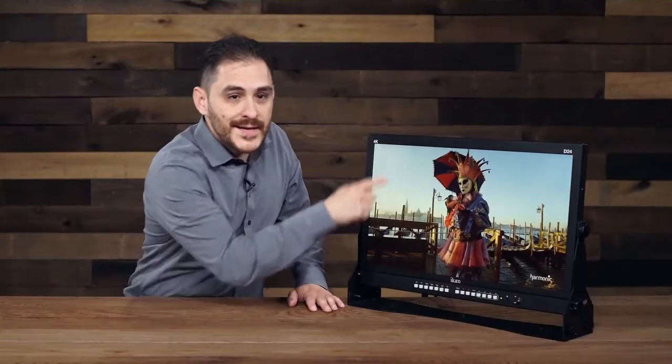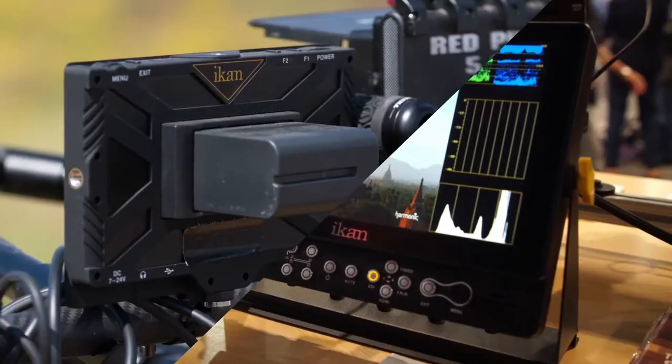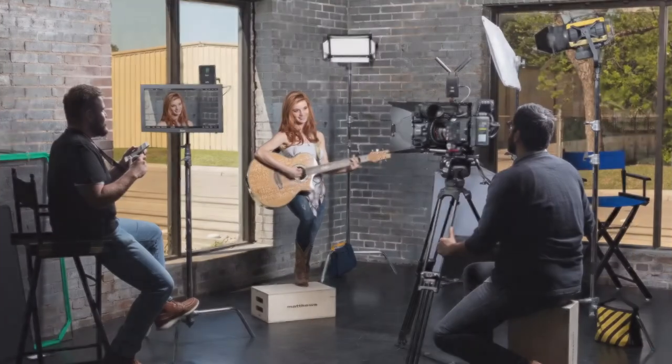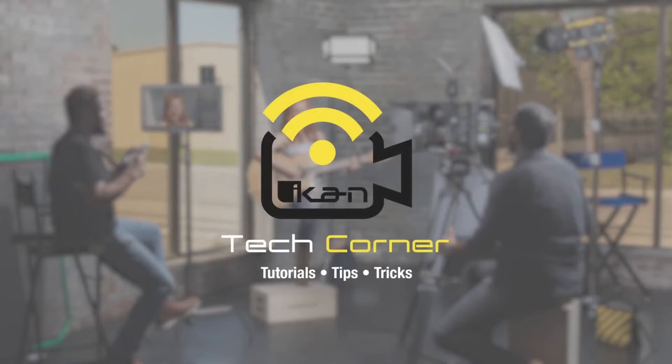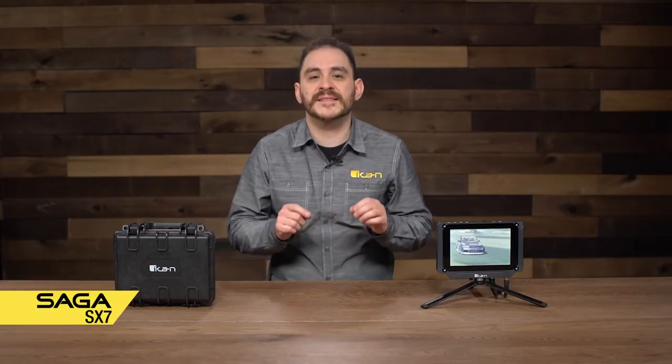Hello, my name is Daryl Resendez, Product Manager for monitors here at ICANN, and welcome to this edition of ICANN's Tech Corner. Today I'm going to talk to you about the newest Saga monitor, the Saga SX7. So far the Saga line has been known for high brightness, and this is going to be no exception, but I'll get into that a little later.